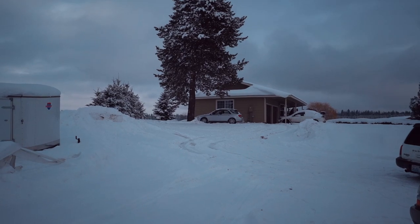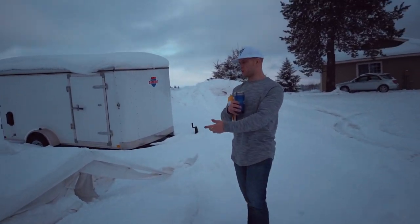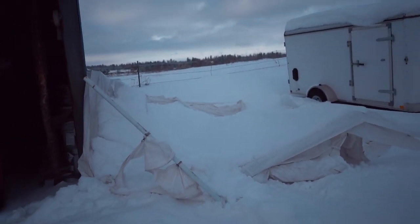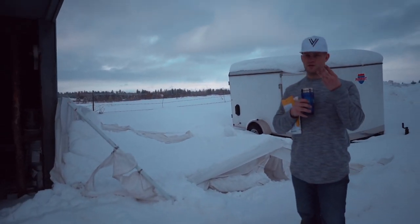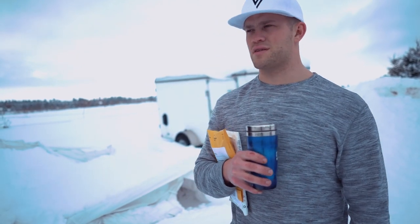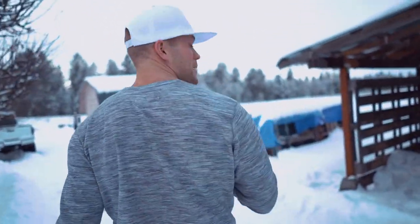Oh my gosh, light everywhere — check out my carport. This is usually where my Tacoma sits, and thankfully my truck wasn't in there when it got crushed by the snow because I forgot to pull the snow off of it. This is the third one I've owned that's gotten crushed and I've had one fly away. I'm thankful my truck wasn't in there because it probably would have dented my roof.